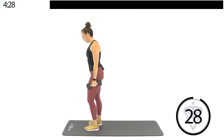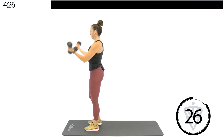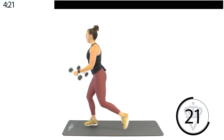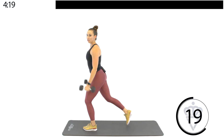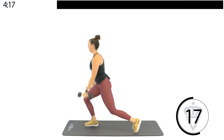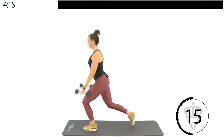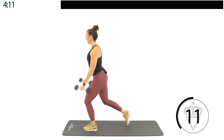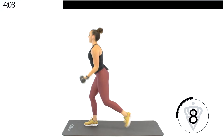We're going to go into a reverse lunge with a bicep curl at the top. Alternate those legs. Modification: just do a half lunge, keep that back leg straight. Bicep curl — make sure you're not swinging.